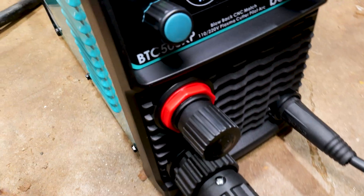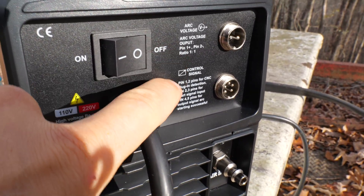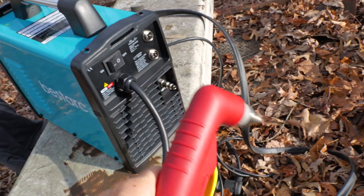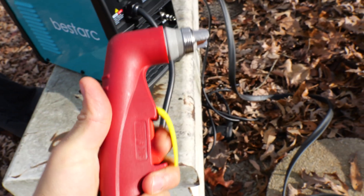Here it is — the Bestark BTC 500 XP. Here's the back right here. We have the on and off switch, then we have some controls right here for the CNC stuff, and then there's where we put the air from the air compressor. Here's the torch right here. We'll take a closer look at all this stuff in a minute, but I do really like this torch. It's got that standoff on there. That looks good. It looks heavy duty.